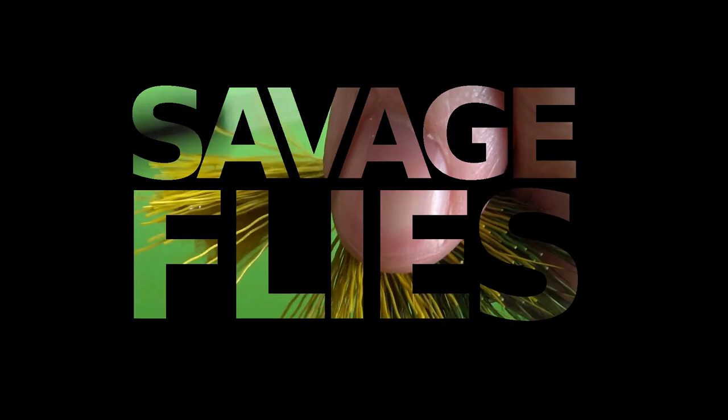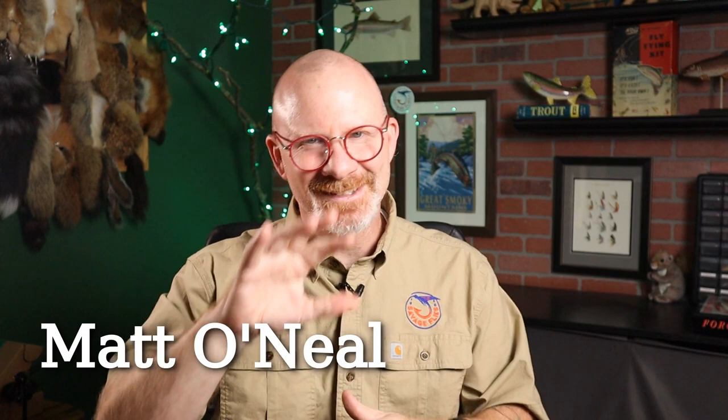All right, everybody, it's time for another vice review. Stick around. Hello, everybody. Welcome back. I'm Matt. Thanks for stopping by. So the vice I'm going to review today is Danica's Danvice. Comes in this box right here. This is the actual vice that came in it. Before we get started, let me tell you the four things I look at when I'm reviewing a vice.